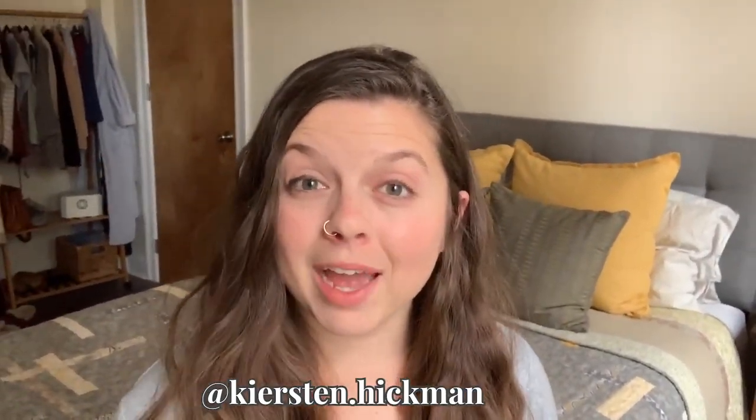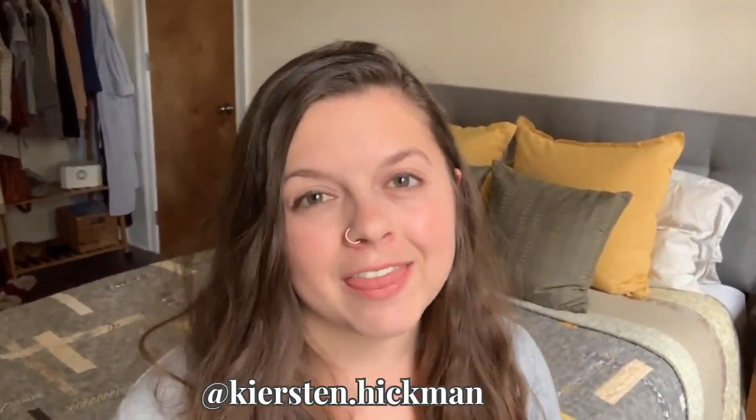Hey guys, it's Kirsten. Welcome back to my YouTube channel. This is a place where I show my followers how to get practical when it comes to meal planning and meal prepping every week.